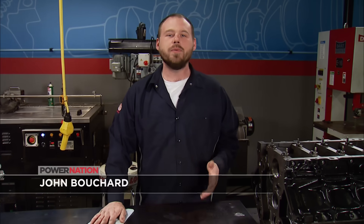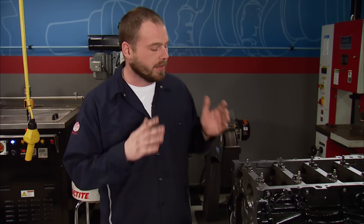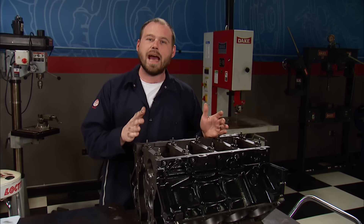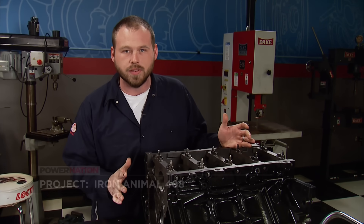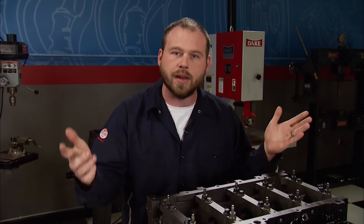The parts list for this build we came up with off of some of the other engines we built that we've had some good numbers on, as well as some of the latest and greatest heads that Trick Flow offers. The goal for this thing is very simple: 550 horsepower, naturally aspirated on pump gas. It's a stroker, so we want a broad torque band — from start to finish almost a straight line on the dyno graph.